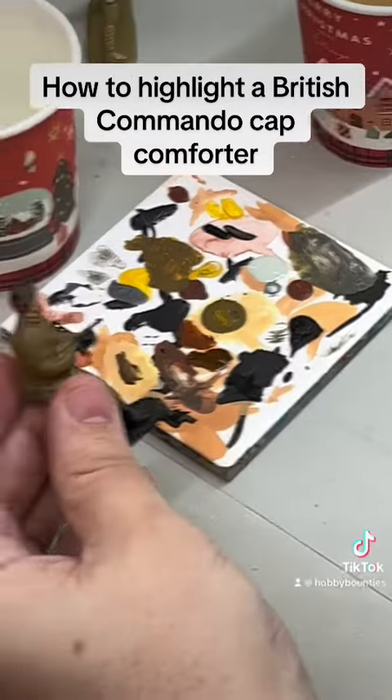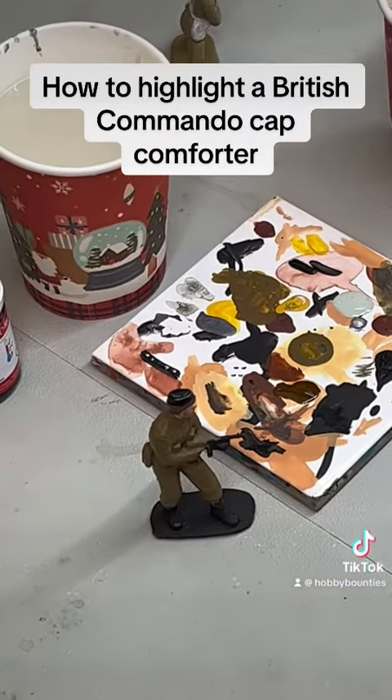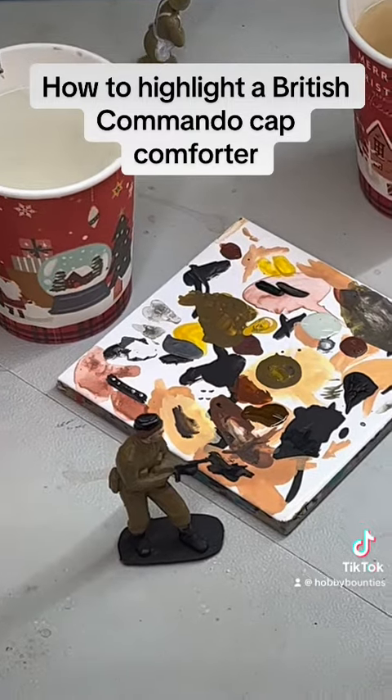We'll let that dry, put another coat on, and if I were painting the full figure I'd go back and do the same brown.